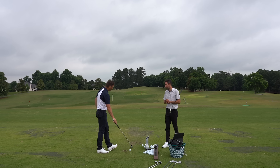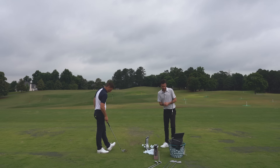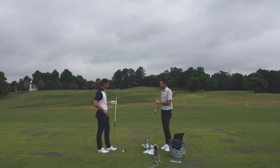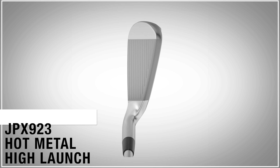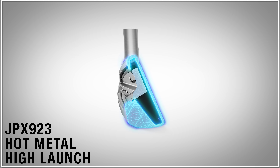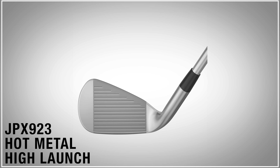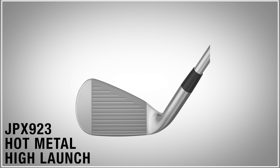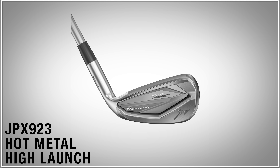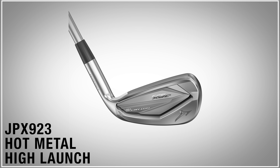These shots are coming out nice and high. More neutral as well - I'm not shaping it off center at all, just very straight. That's where fitting comes in: if you want this to go straight and not deviate much, this is your model. If you want one that's easier to turn over and manipulate, that's not this model. This is designed for the straight ball flight.